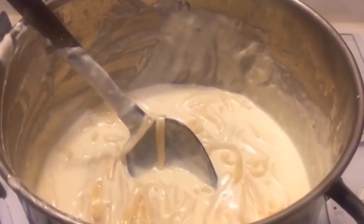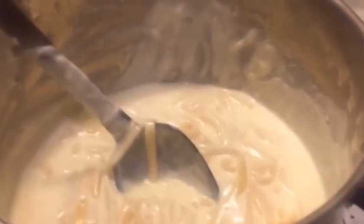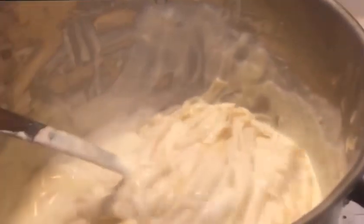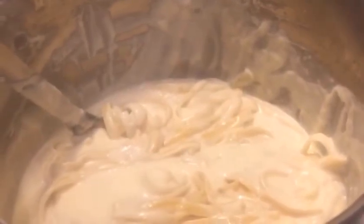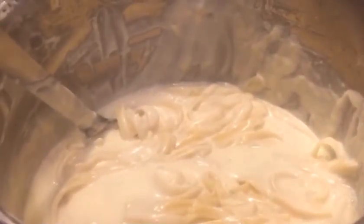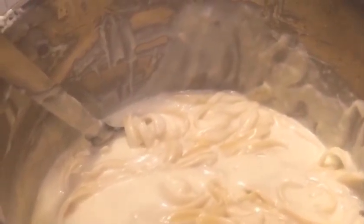I've turned the heat off and I'm letting this chill out a little bit. As it chills, you'll see it's starting to get real super thick — that's what you want. The chicken is still on the grill cooking, and once that's done I'm gonna dice it up and add it into the mix.